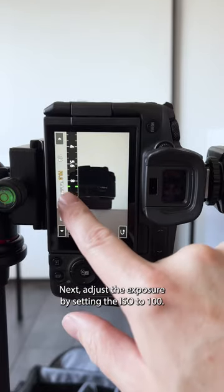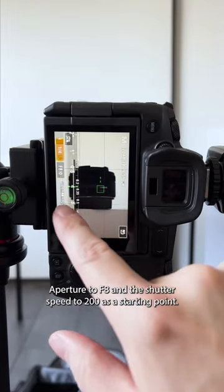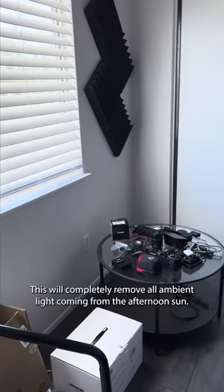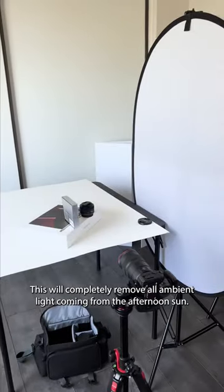Next, adjust the exposure by setting the ISO to 100, aperture to f8, and the shutter speed to 200 as a starting point. This will completely remove all ambient light coming from the afternoon sun.